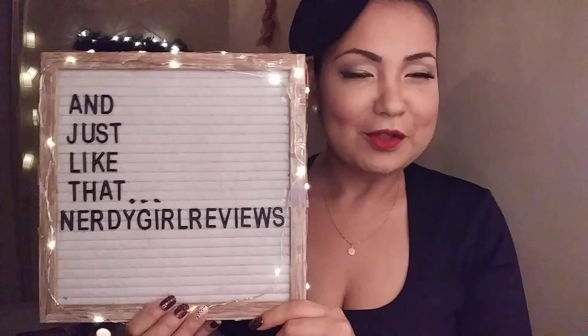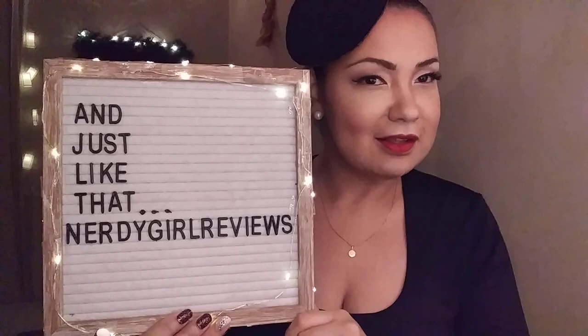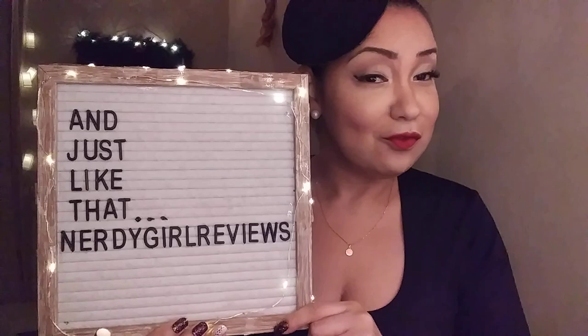Hi y'all, your favorite nerdy girl is back — Nerdy Girl Reviews. We are back based on our intro, hoping it's pulling at nostalgic strings. And Just Like That is now streaming on HBO Max. If you'd like to see the full commentary, keep me clicked here on YouTube; if you're watching on Instagram, click the link in bio. For other reviews, catch me on freebookforyoursoul.com.